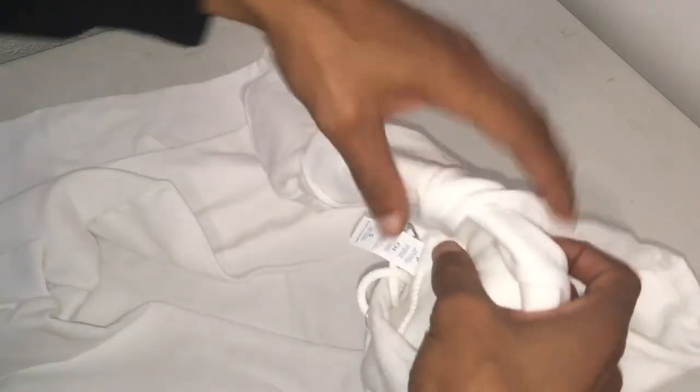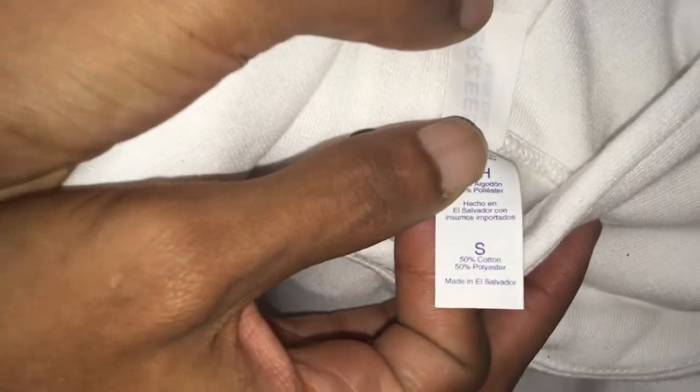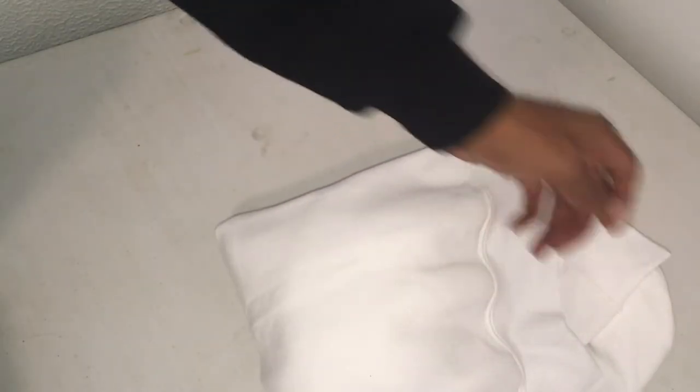That jersey knit blend — I don't know if you guys can see this — 50% cotton, 50% polyester. So this is what I'm going to be sublimating on; I'm going to do a video on that. It's going to be the second thing I sublimate — the first thing I'm going to sublimate is some socks, and that's going to be my first time ever doing sublimation. I'm going to do a video on that too.